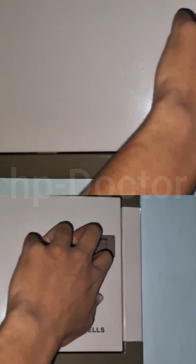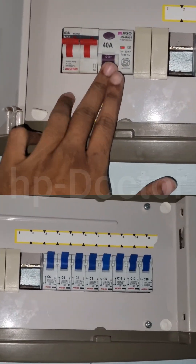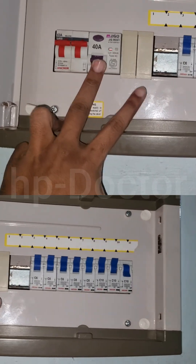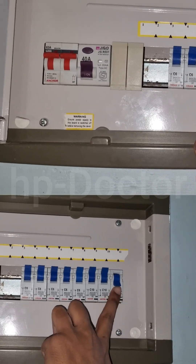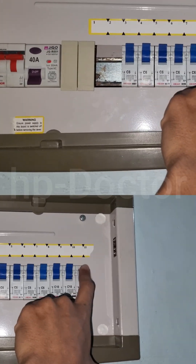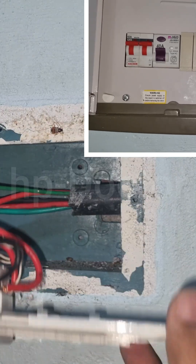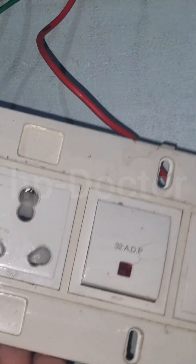I started by checking the ELCB box and tracing the problem area to the kitchen. I removed the switch box to inspect it, but at first glance I could not see any issues. I tried disconnecting the cable to test, but the problem was still there.